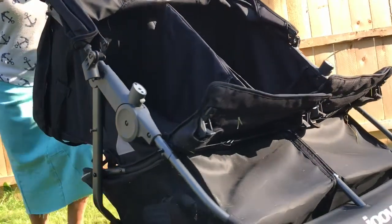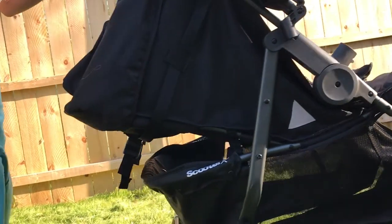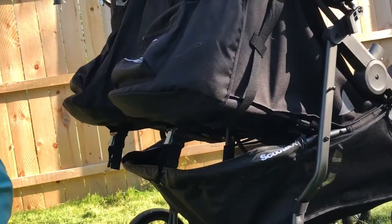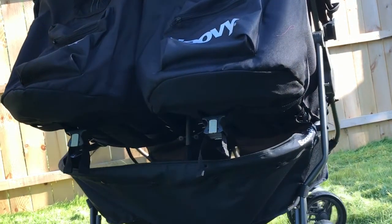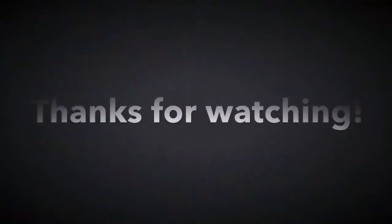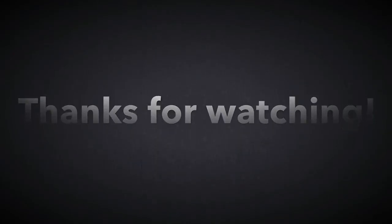This stroller is sturdy and secure — it's big enough to be comfortable but also compact enough to fit through every doorway I've gone through without any issues. The price, features, and design of this stroller merit five stars. Thank you so much for watching, and I will see you again in the next video!